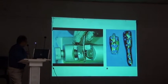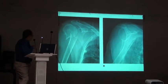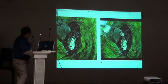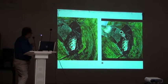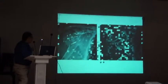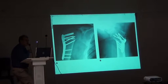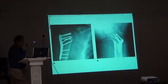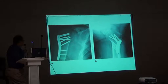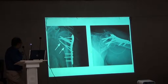Use the plate. Put the plate. The important thing is that we must see whether the plate is going to impinge on the acromion or not. There should be a gap of two centimeters here. These are small technical details that can save you from many complications.